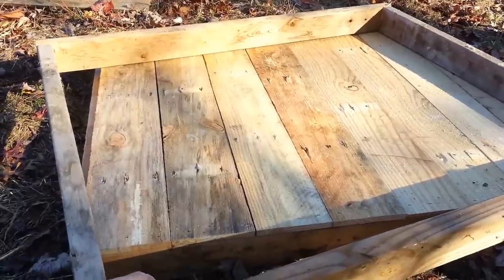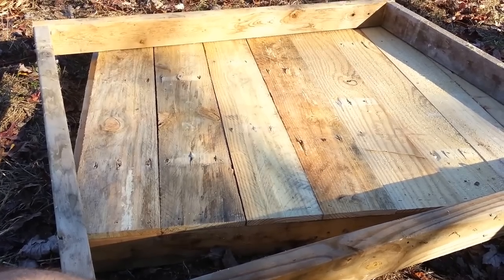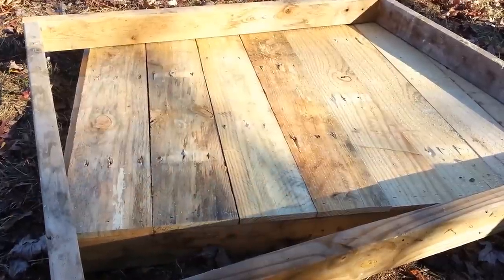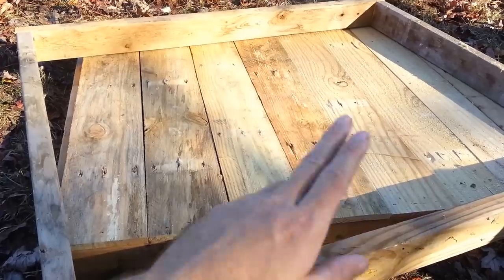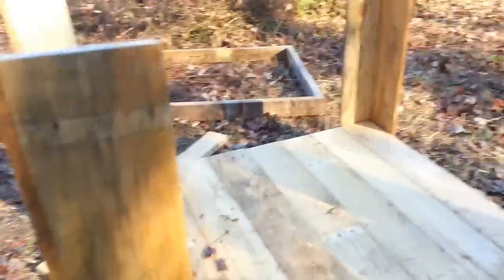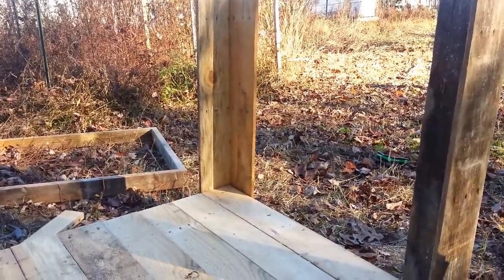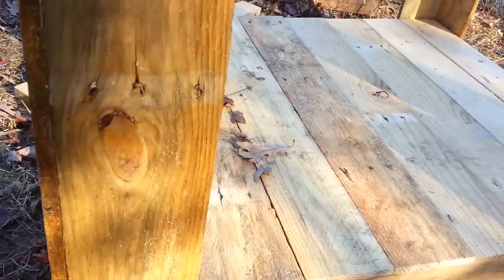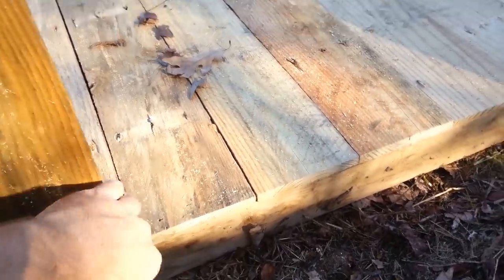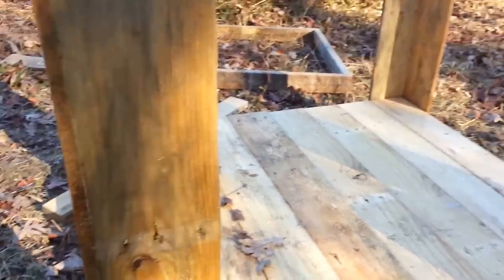The first thing we want to do is build another 2x4 frame exactly the same size as the one we started with — that'll be the support for the top of the walls. Set it off to the side. This coop happens to be 34 inches from the bottom to the top, and that'll be about 30 inches from floor to ceiling inside after accounting for floor thickness.